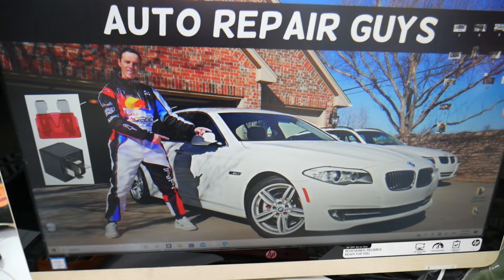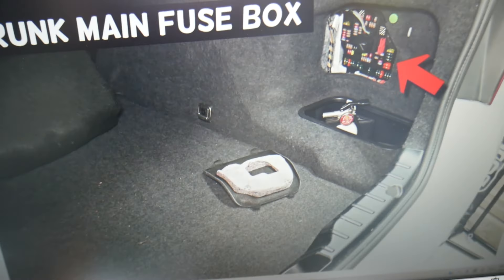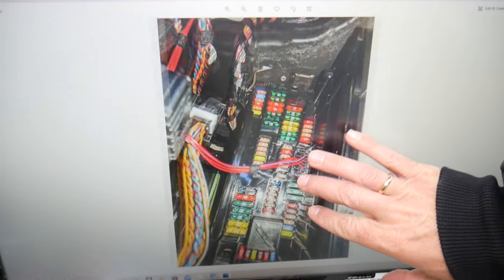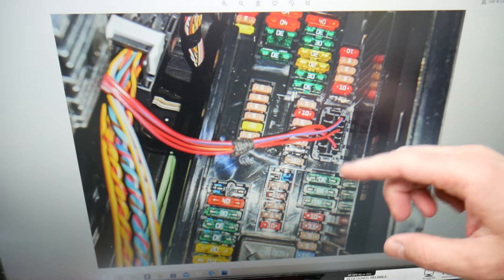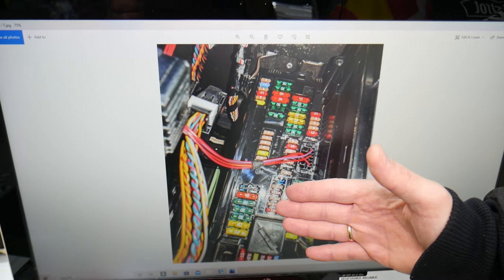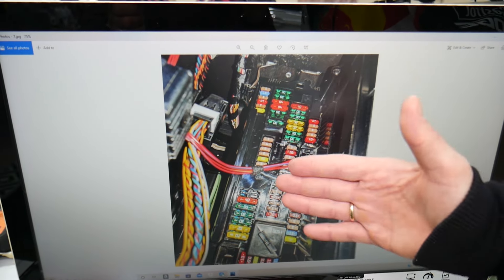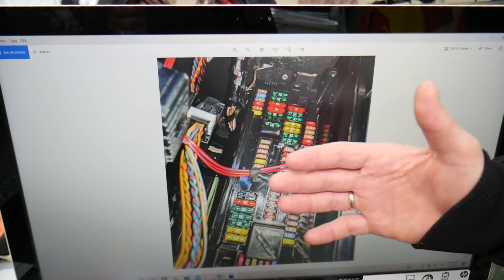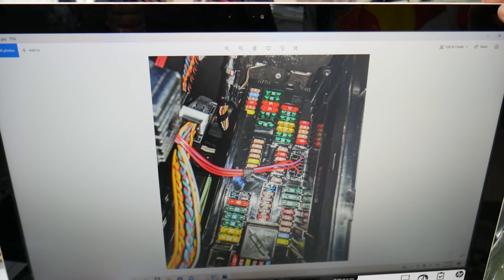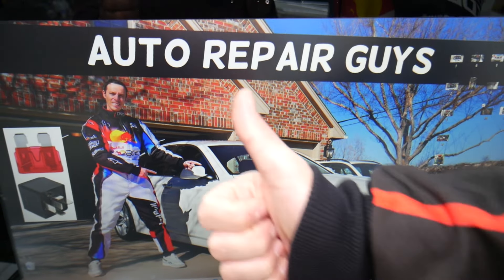There are all kinds of different fuses and relays in that car, so we recommend buying some spare fuses and relays and keeping them in the glove box for peace of mind. One time we needed a replacement and couldn't get one and were stuck in the middle of nowhere. Always keep spares in your glove box so that doesn't happen to you. Hopefully this video was helpful — thank you for watching and see you next time.